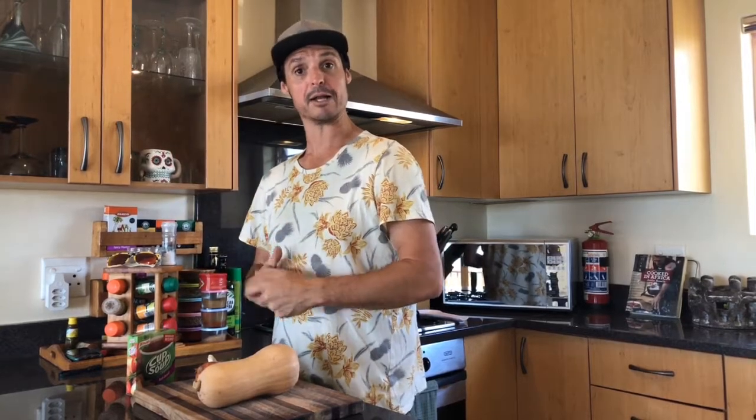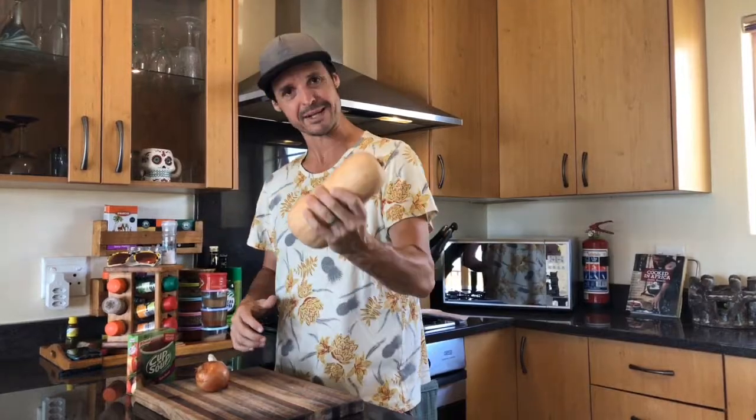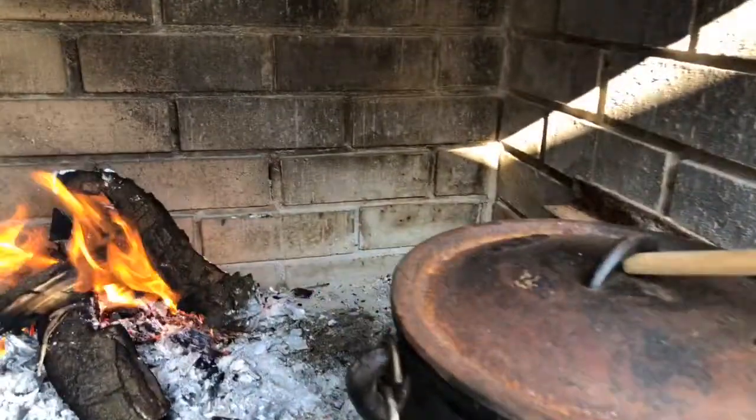We're also going to fry a little bit of boerewors on the side. So we're going to have some boerewors, Ngosho, and some roast butternut in the coals. This is going to be a meal that feels like summer.